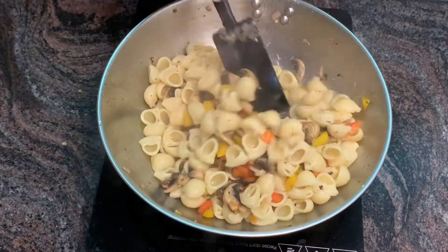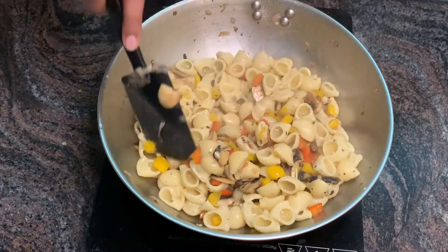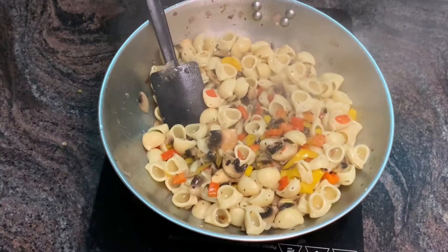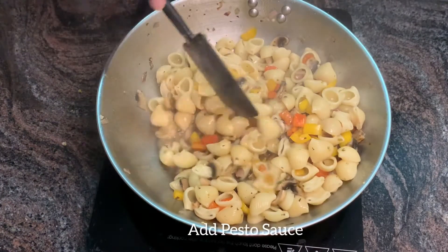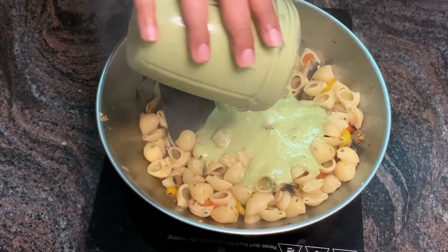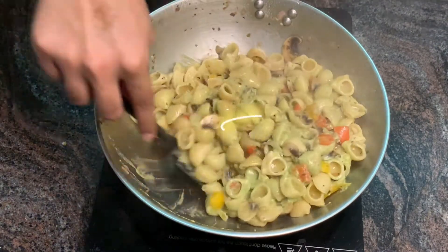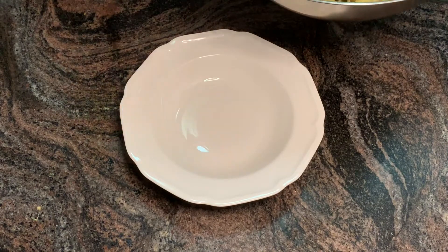Make sure you mix them properly. Add a little bit of salt and also add some Tabasco sauce. Now add the pesto sauce that we prepared in the previous step. Mix it well — after four to five minutes, pesto pasta is ready to be served. Let's plate it.